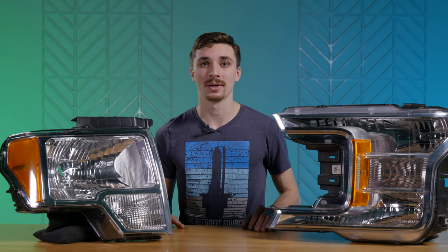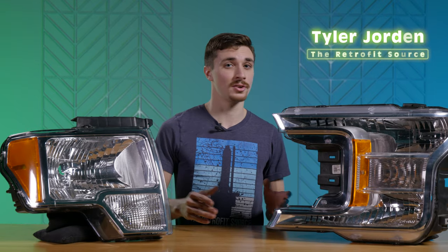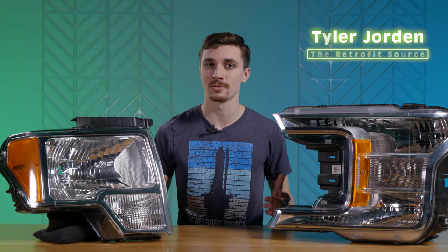Hey guys, Tyler here with the Retrofit Source. Today we're going to be going over the different kinds of headlights, how you can determine what you've got in your vehicle, and what your options are for upgrades.